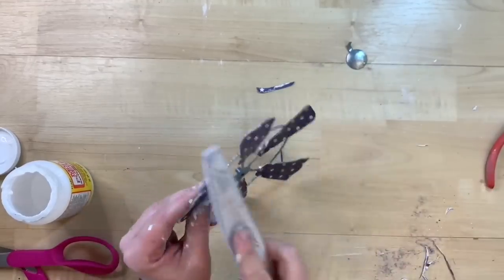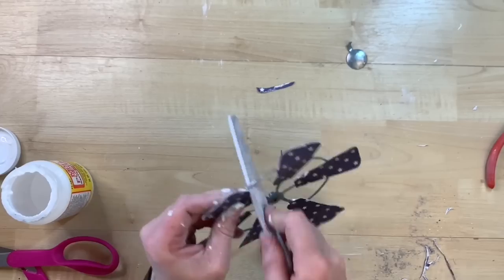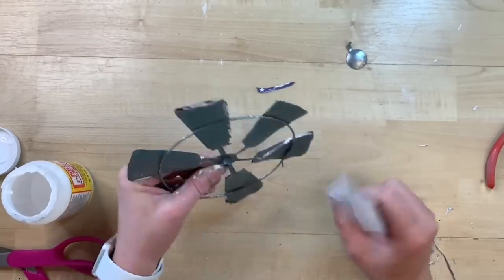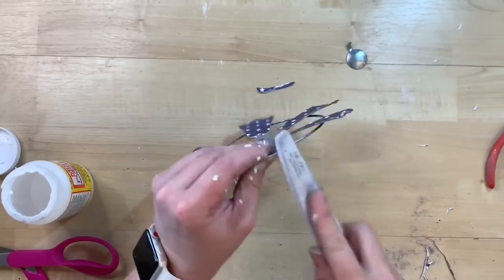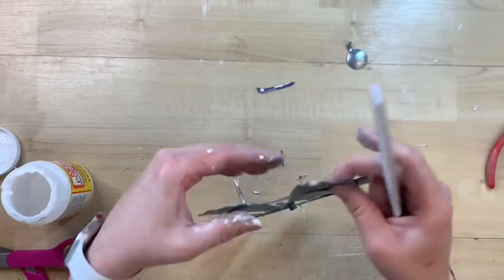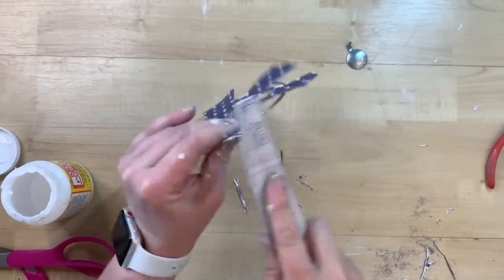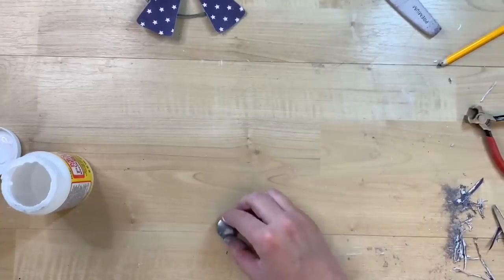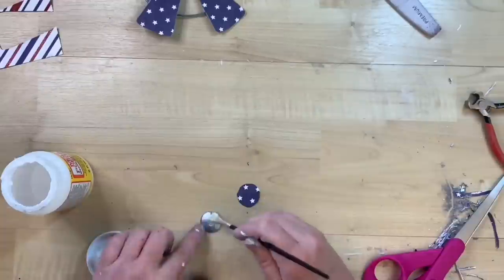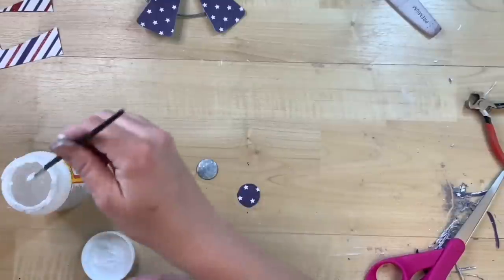To get a really crisp clean edge on each blade, I use my emery board — you could use a finger sander, sanding block, or sandpaper, but the emery board gets into tight spaces. I use a downward motion so I'm not peeling up the scrapbook paper — it just sands off the edge for a crisp, clean look. Then I trace out the center button and do the same thing with Mod Podge and sanding.